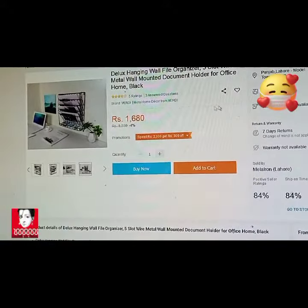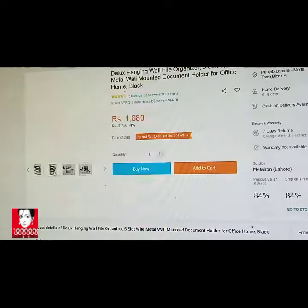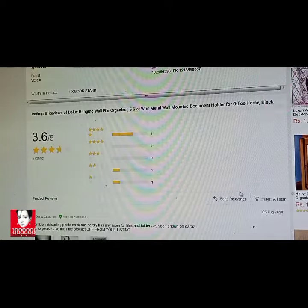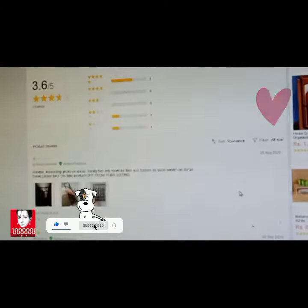It can be used in the home too, and I would say it's a good product for organizing your stuff. Overall the experience has been good. They have all the information in detail if you are interested. If you have any questions you can ask. Thank you very much and have a nice day, bye bye.